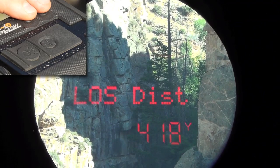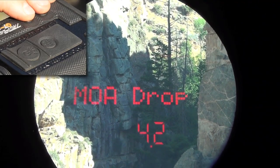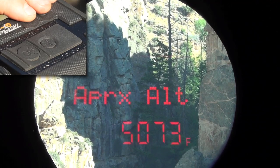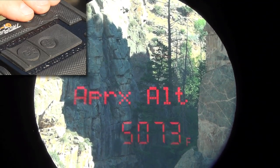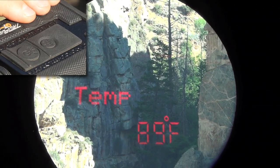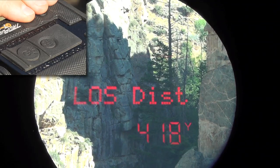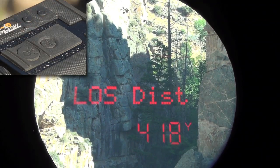Now if I scroll up and down, I can see: line of sight distance is 418, minute of angle drop is 4.2, approximate altitude is 5,000 feet, pressure is 24.8, temperature is about 90 degrees, and my incline is just about 3 degrees down. That's my measured values menu.